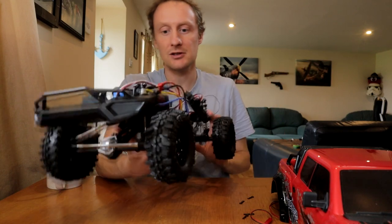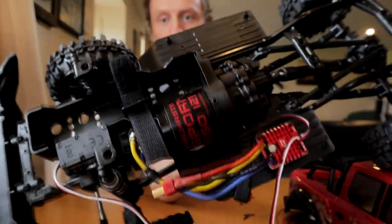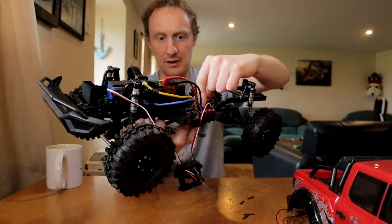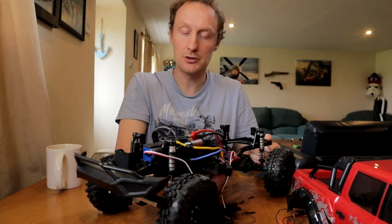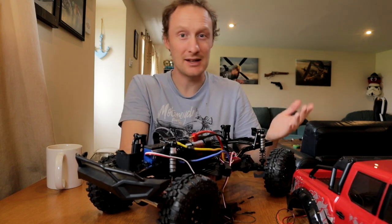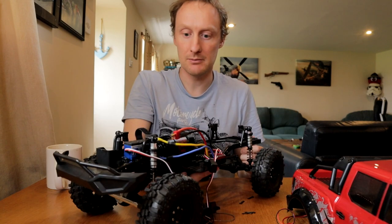So what I've done is gone for this Holmes Hobbies, which is the brand that everybody was recommending as the best brand for brushed motors. It's a Crawlmaster Sport — 12 turn, 550 size. Now 12 turn is actually beyond the limit of this speed control, which can only take down to about 15 or 16 turn. But this is actually okay because this is a five-slot motor, not a three-slot which is standard. Five-slot motors produce less torque and less power, and they're less strenuous on the ESC, so although this is a 12 turn, it's more like a 20 to 27 turn in terms of what it requires of the speed controller. So that's okay.